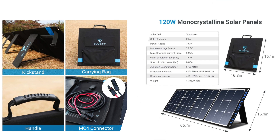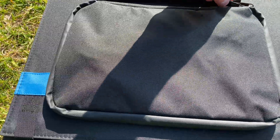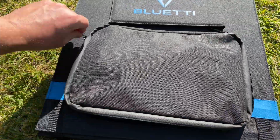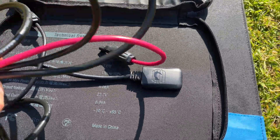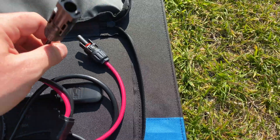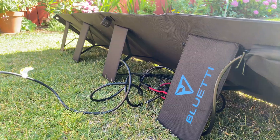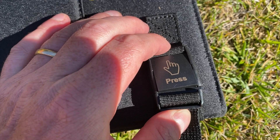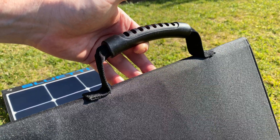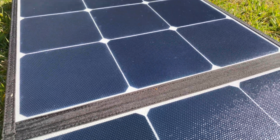Since the SP120 is smaller and cheaper, I wasn't sure if it would live up to that level of quality, which is what we will take a look at today. The SP120 weighs in at 9.5 pounds and uses high quality, high gauge cable with the industry standard MC4 connectors and no gimmicky USB ports or cheap plastic parts that make you prone to water problems. It has four wide legs, one per panel, that are each held in place by elastic to keep them stable and out of the way when folded up. It snaps shut nicely using clasps, and has a comfortable and solid feeling handle.